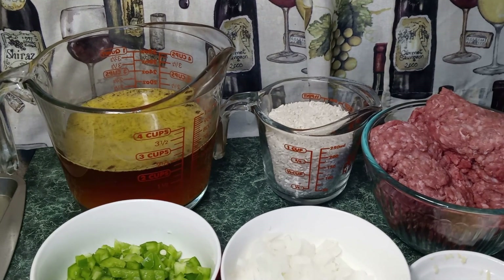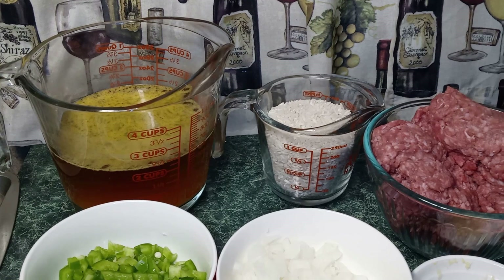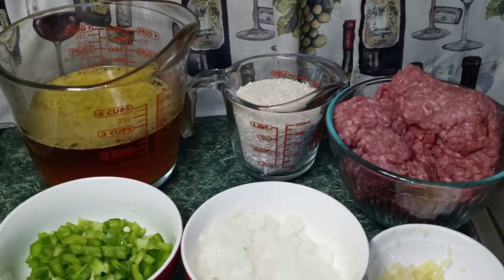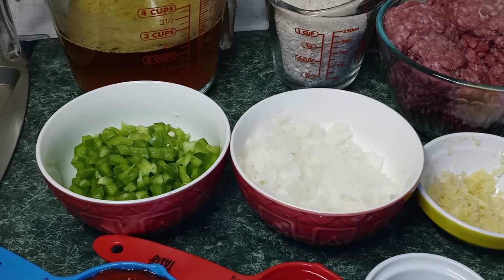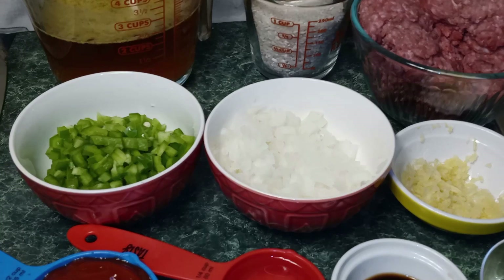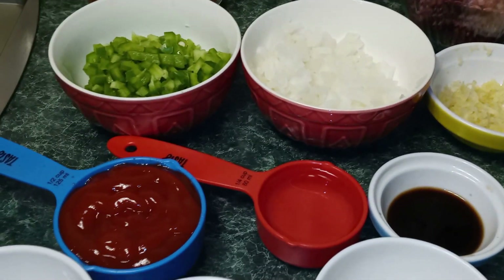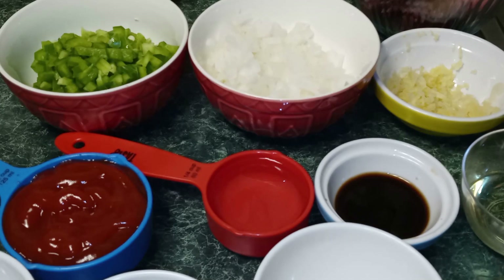This is a one-pot meal. The ingredients that we're going to need today are two cups of chicken broth, one cup of long grain white rice, one pound of ground beef, one medium green bell pepper diced, one medium onion diced, three large garlic cloves minced, one half cup of ketchup, and one-fourth cup of water.